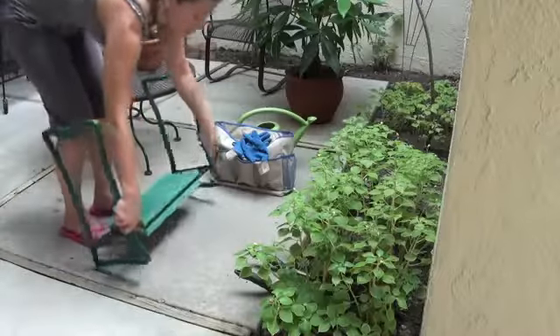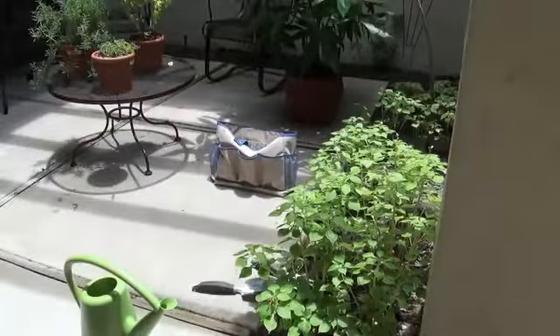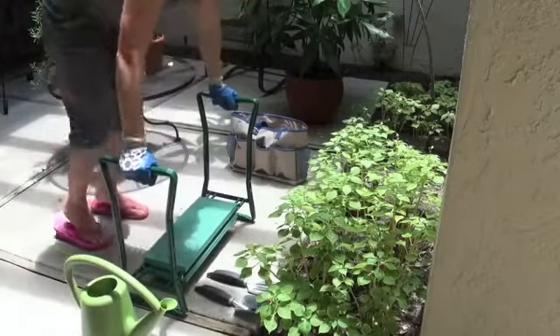Even flip it over as a comfortable seat — it's perfect for pruning and trimming. Lightweight and easy to move around with convenient handles on both sides. So easy to kneel down and so easy to get back up.